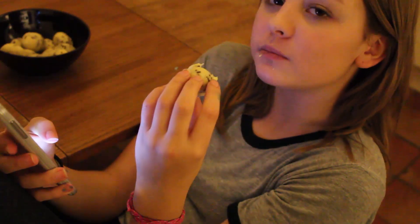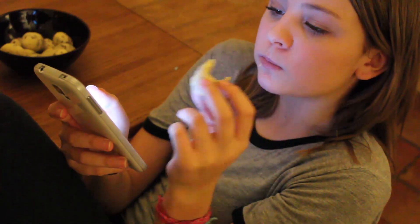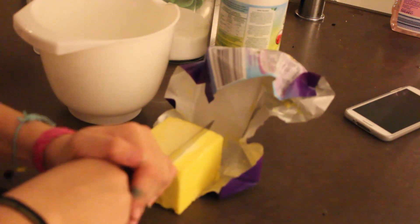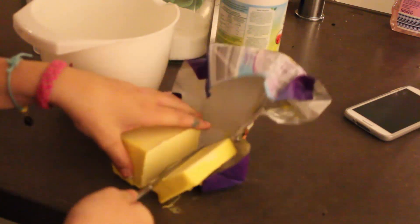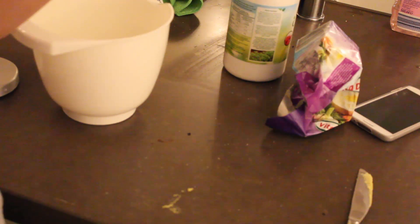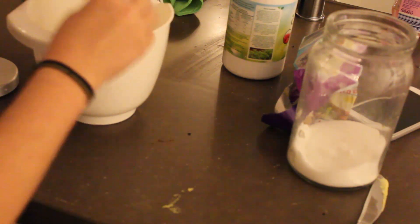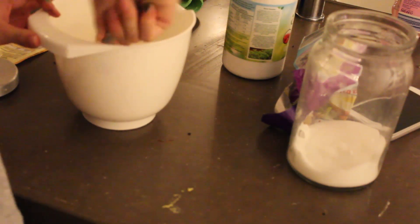Then we move on to the cookie dough bites. I also showed these in a vlog once and many of you asked how I make them, so I'll show you now. You start by putting some butter in a mixing bowl. I don't know exactly how much I use — I just kind of throw it together. I'll put the exact recipe in the description, but I don't stick to it very strictly. I just add a bit until I think it has a good consistency and tastes good.